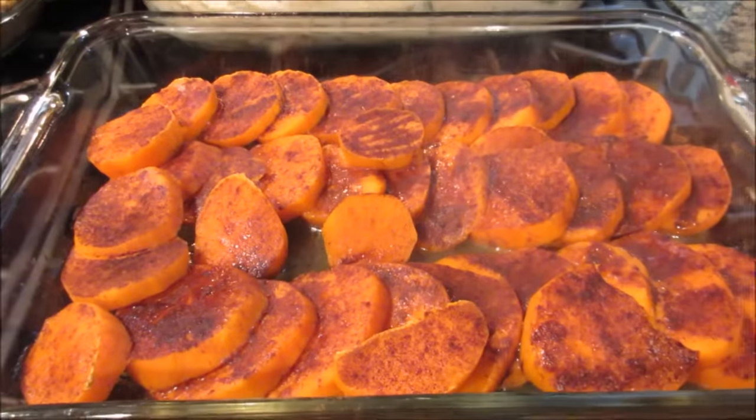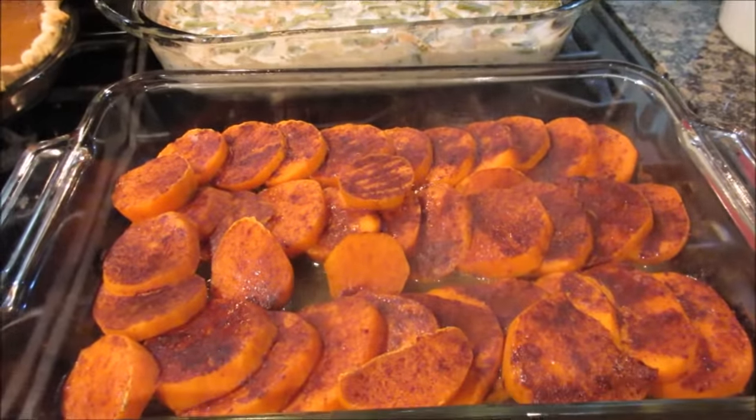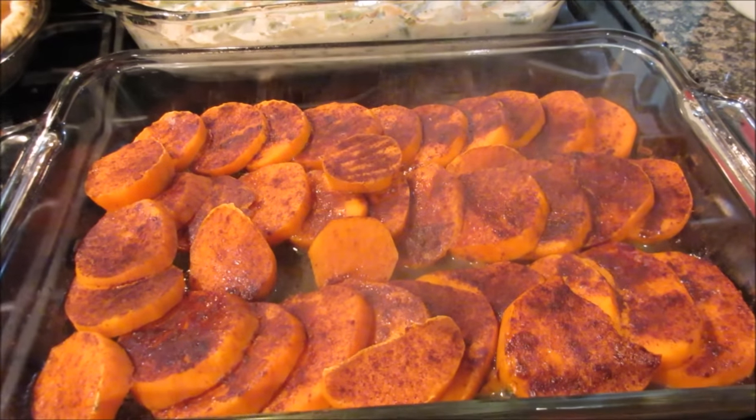Look how good that looks! Tomorrow all I have to do is warm them up, put the marshmallows on one side, brown up the marshmallows, and it's done.